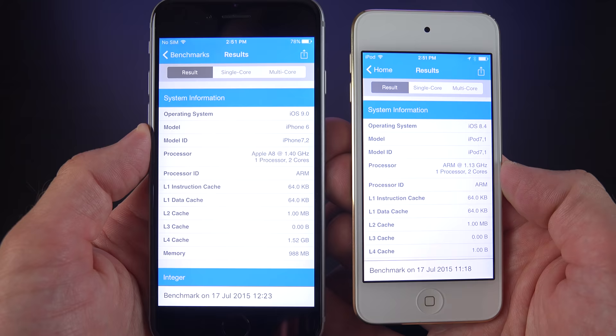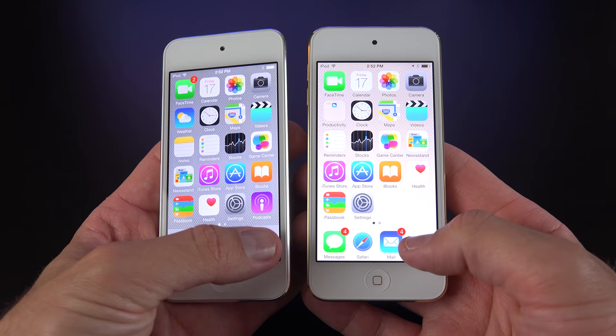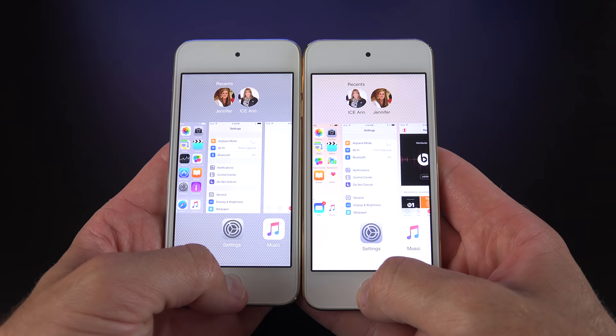The sixth generation also doubles the RAM of the fifth generation, going from 500 MB to 1 GB of RAM, just like the iPhone 6. For day-to-day tasks, the new iPod is noticeably quicker, more reliable, and smoother than the fifth generation iPod Touch, which tended to bog down and sometimes stall on certain tasks — especially as newer versions of iOS made older hardware struggle to keep up.